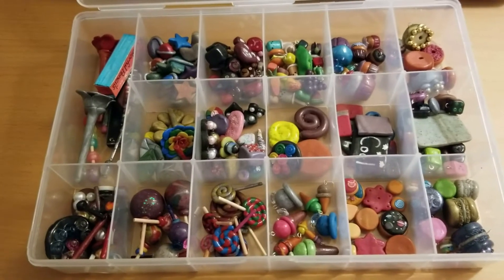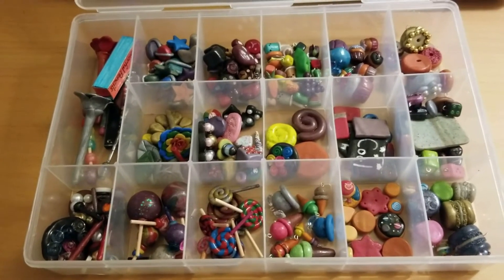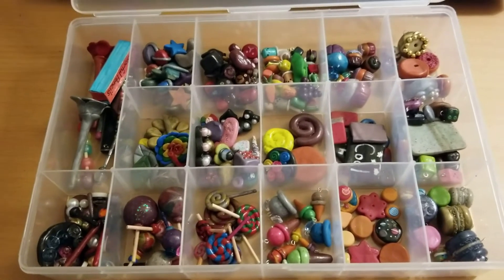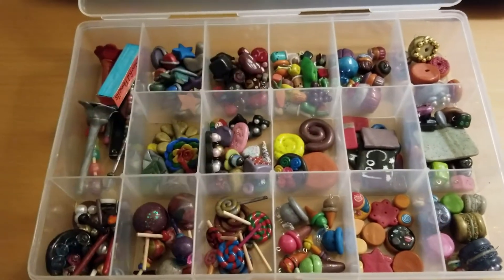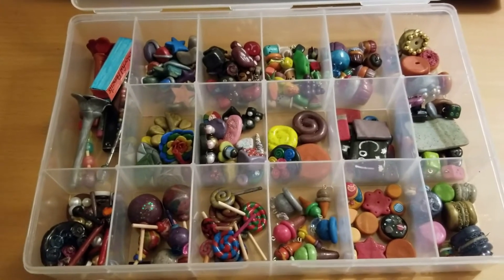Hey guys, welcome back to my 2019-2020 Palmer Clay Collection. In this video, I'm going to show you the next section for what I like to call food and drinks. Let's get started and I hope you enjoy.